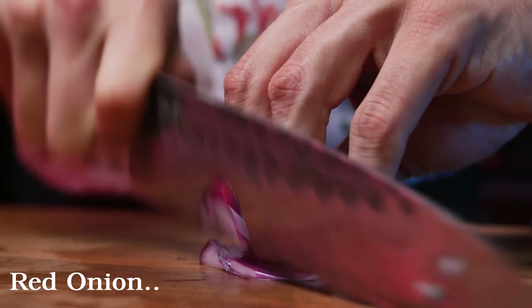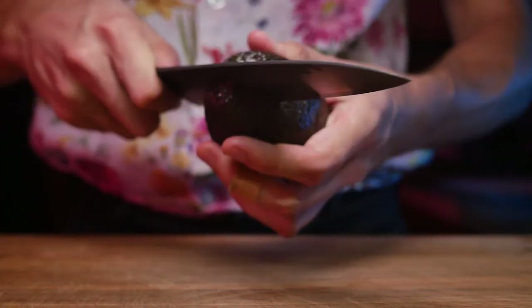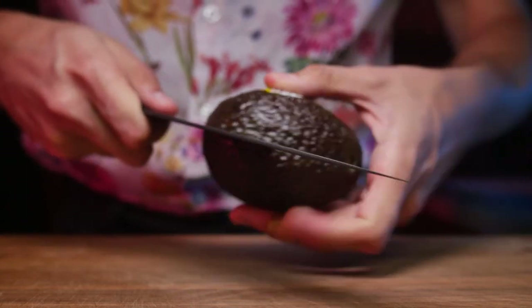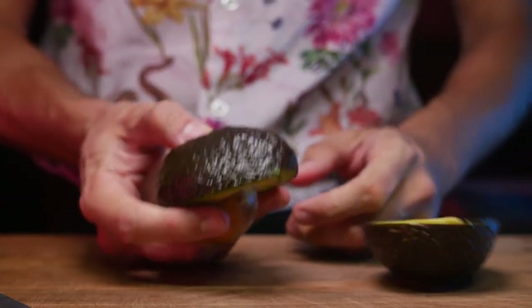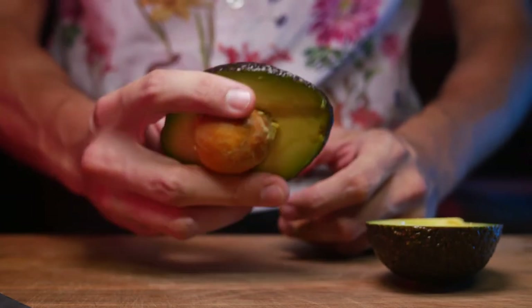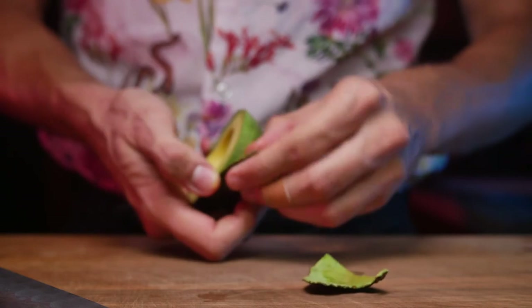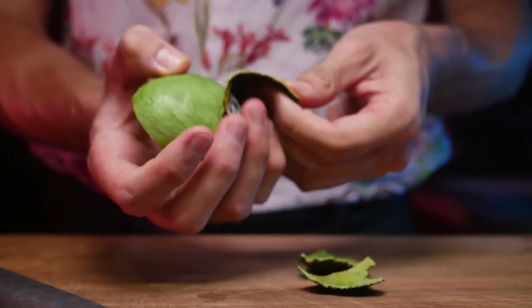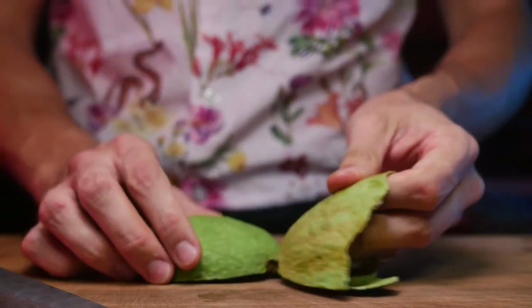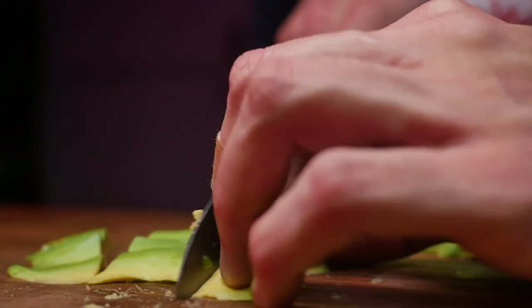We're going to use some red onion because it's a traditional ingredient for this recipe, and we're going to add it to some ice water until we're ready. To take the pit out of the avocado, I'll be employing the method I saw on TikTok a couple months back, minimizing the chances of a second band-aid making it into this video. We're peeling this avocado — and yes, it was perfectly ripe because I got lucky. We're going to be slicing these as thin as you can, then shingle them and cut them into a similar width to our fish.